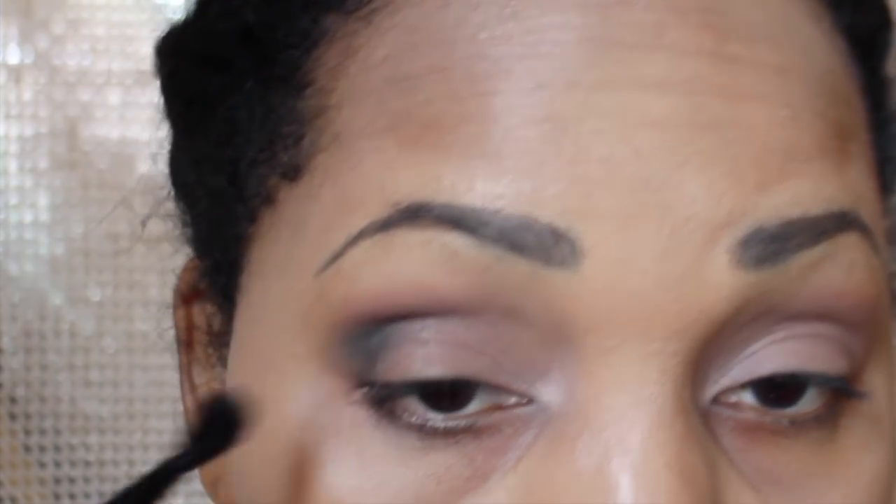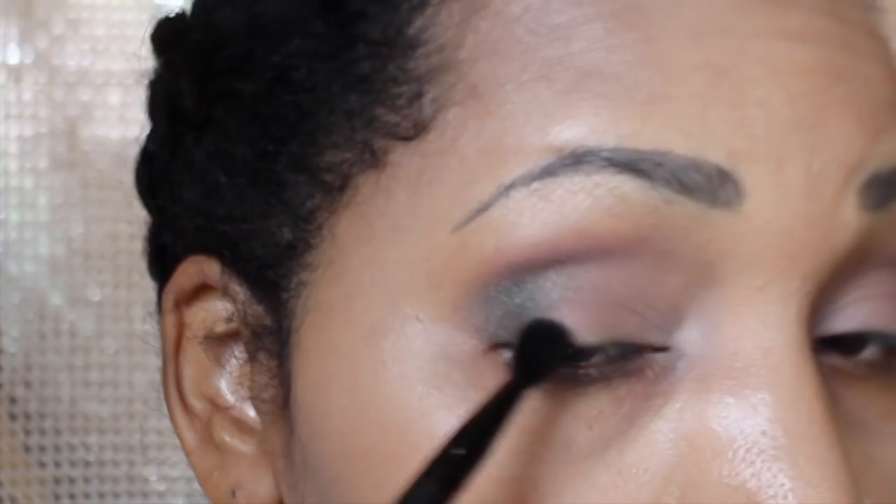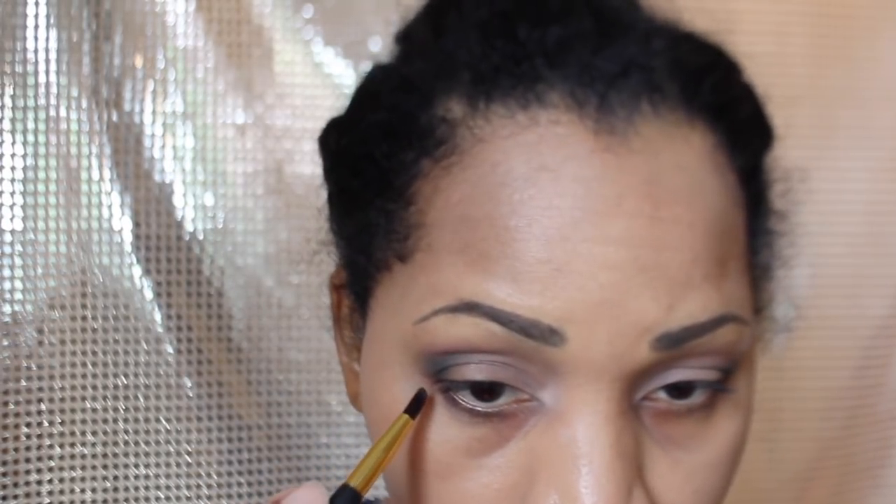If you're wondering about my eyebrows, I'm using the Anastasia Dip Brow and that is a really intense makeup but I was able to get it to work. It does require some practice though.